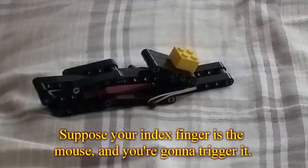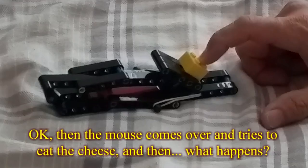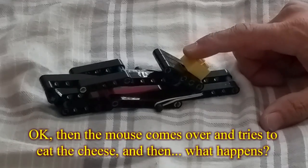Suppose your index finger — the mouse is going to trigger it. Then the mouse comes over and tries to eat the cheese. And then what happens? Then it triggers the trap.